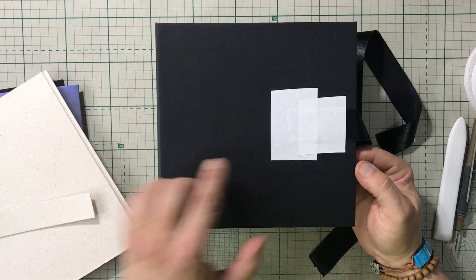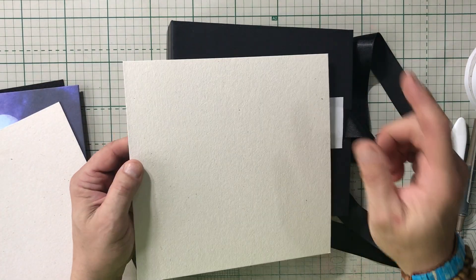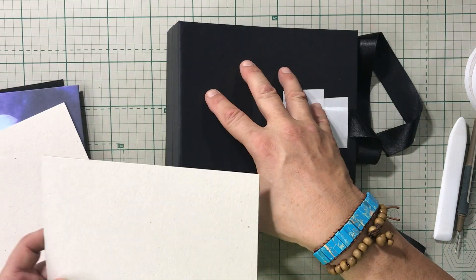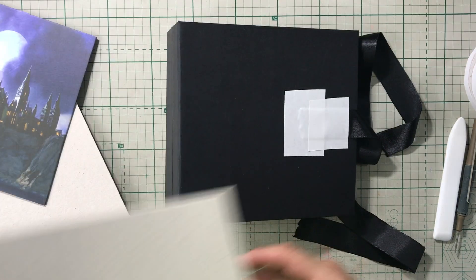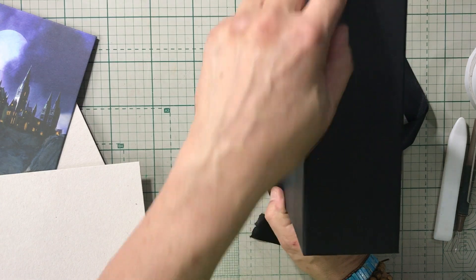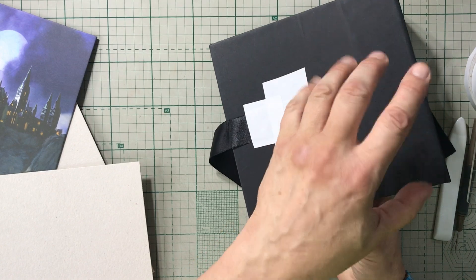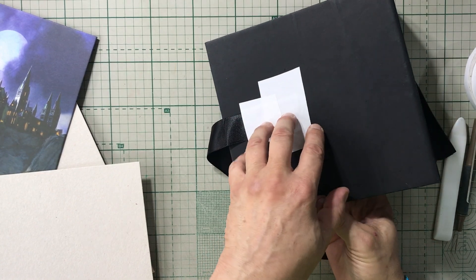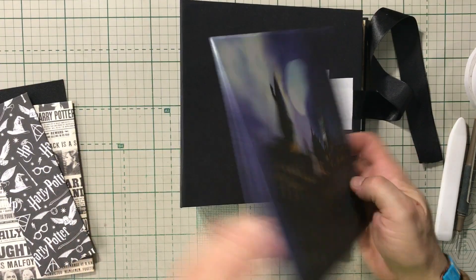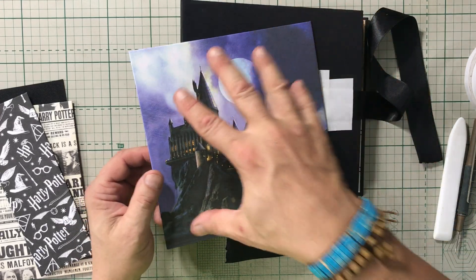This album is 8x8, so I cut a piece of chipboard one quarter of an inch smaller on all sides. The album cover is going to be seven and three quarters by seven and three quarters. The spine is three by eight, so I cut it two and three quarters by seven and three quarters. The back is also seven and three quarters by seven and three quarters.